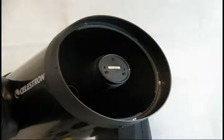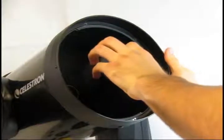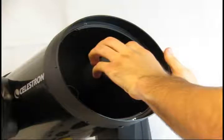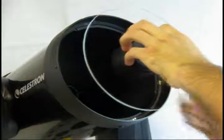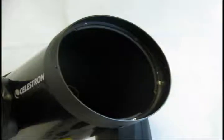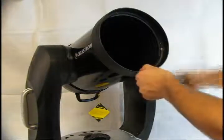Carefully lift the corrector plate out of the telescope by holding the secondary mirror assembly. To keep the primary mirror clean, point the telescope straight down.